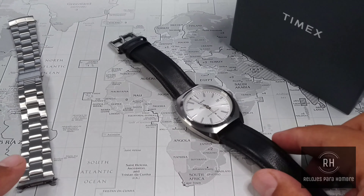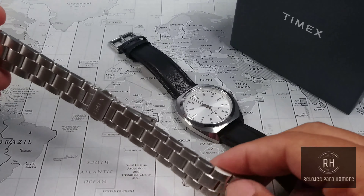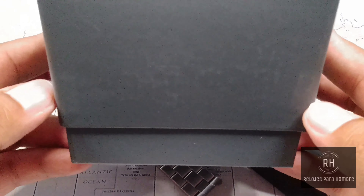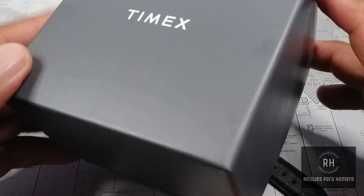Hello YouTube, my name is Manuel from the channel Relojes para Hombre, and today we have a review of a piece that I really liked a lot. Since I received the Timex Milano XL, which is this beautiful watch that we have here in front. The reference for this piece is TW2U15600, and as I mentioned, it is part of the Milano collection.